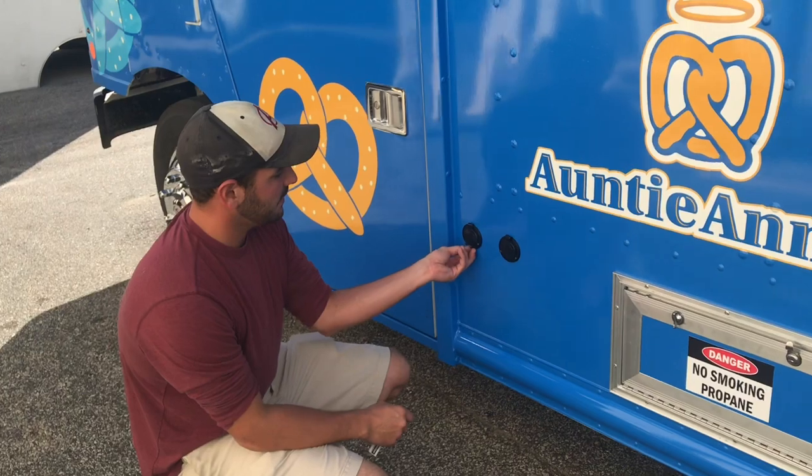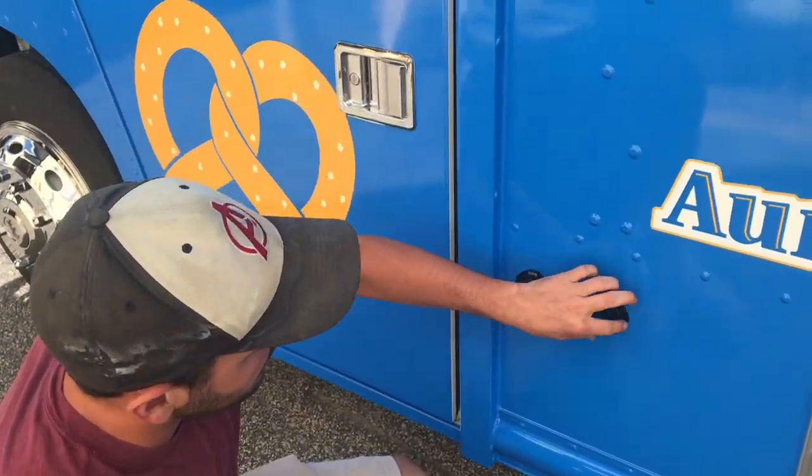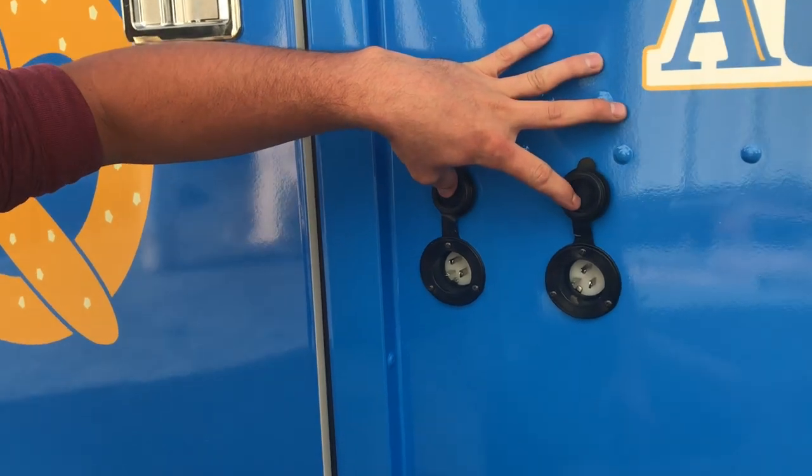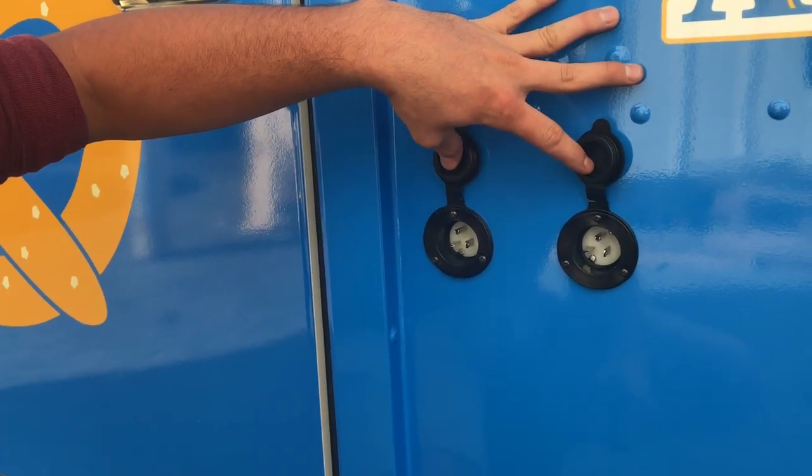We have two outlets on the outside of the truck. This is so you can hook up your refrigeration inside and hook them out into regular extension cords so you can keep them cool overnight.